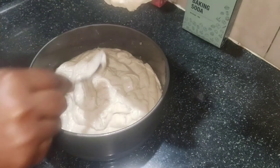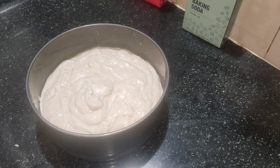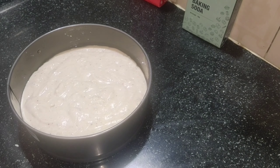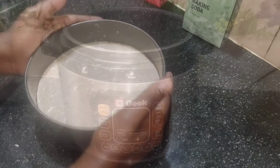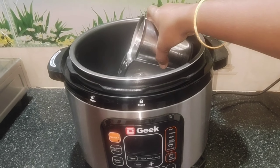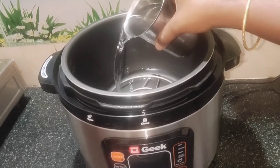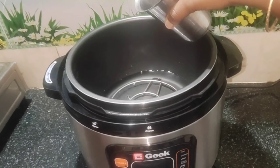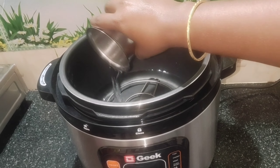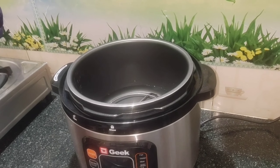We put the pan in a bowl and place it with air gaps. We set it well and put it in the cooker. I'm ready for the cake. Let's cook it well.